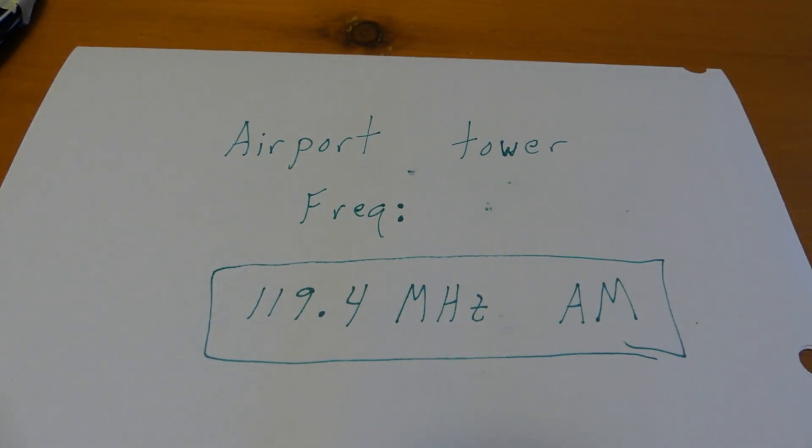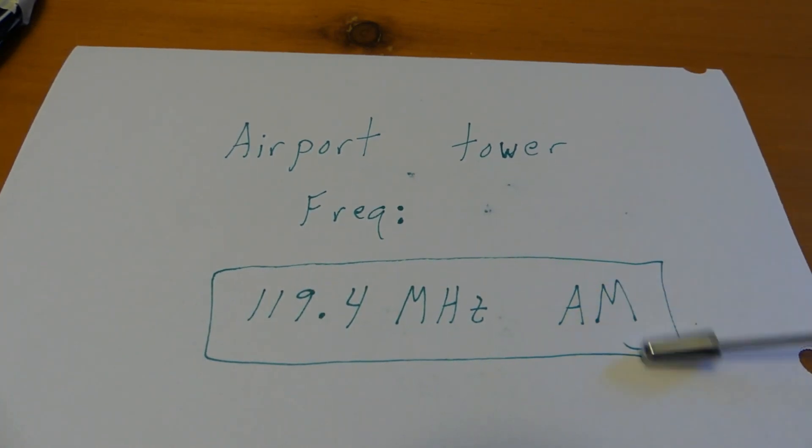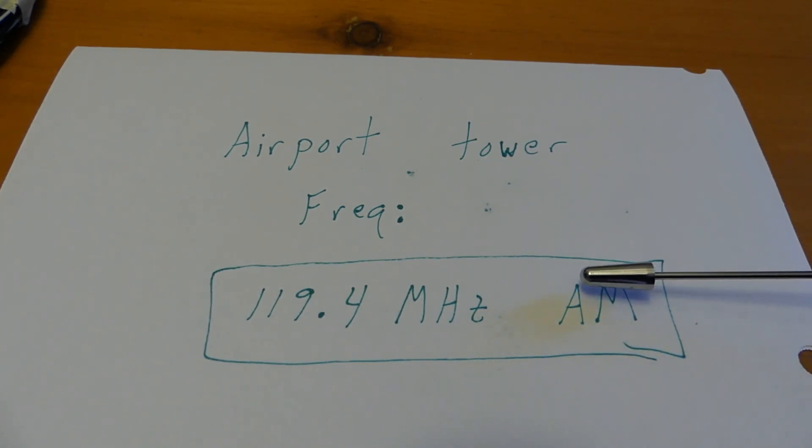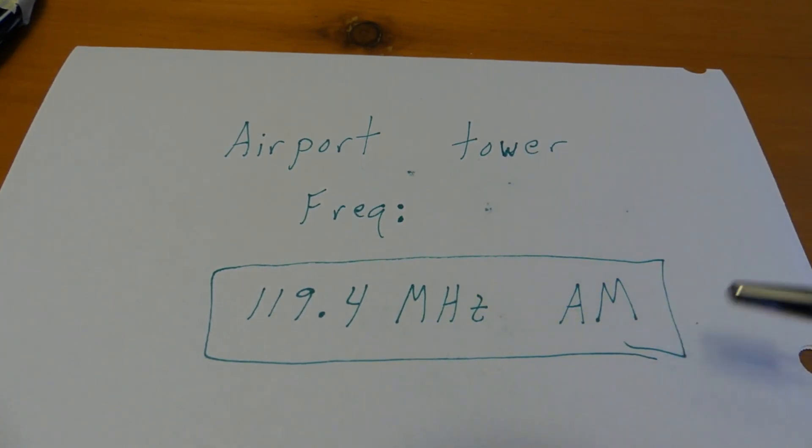Howdy folks. This is Part 2 of my mixer experiments. Now I would like to pick up the airport tower frequency. The airport tower frequency by me uses 119.4 MHz amplitude modulation.